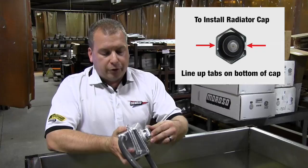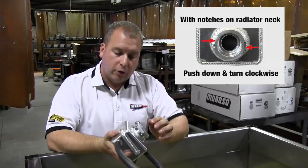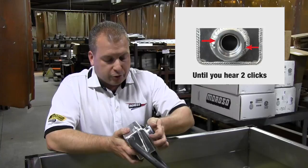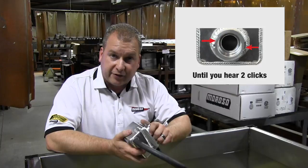Quite often people don't understand that there are two segments to how this cap goes on. With a typical cap, you set it on and there's one click. But that one click only gets it on part of the way — it hasn't seated it enough to seal off the overflow. Coolant can still come out around the cap where the O-ring is not seating against the face of the water neck. There's a second push down and turn to make that happen. Once you've done that second motion on the filler neck, it's totally sealed.